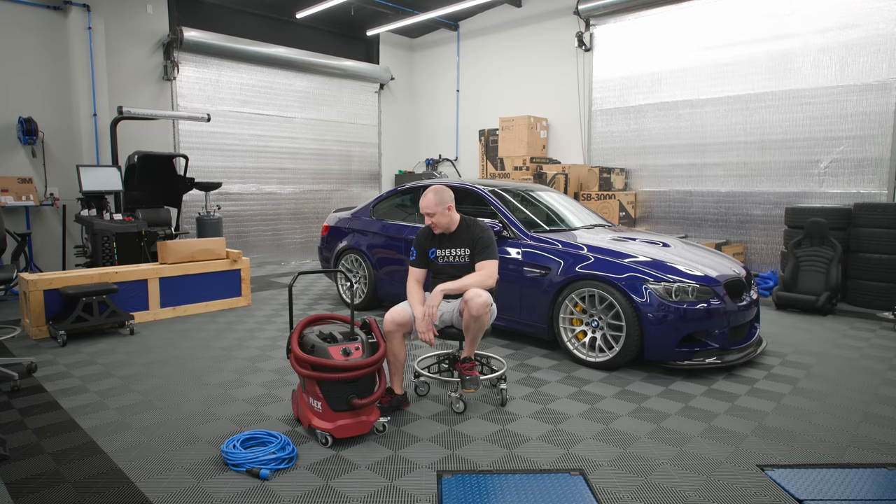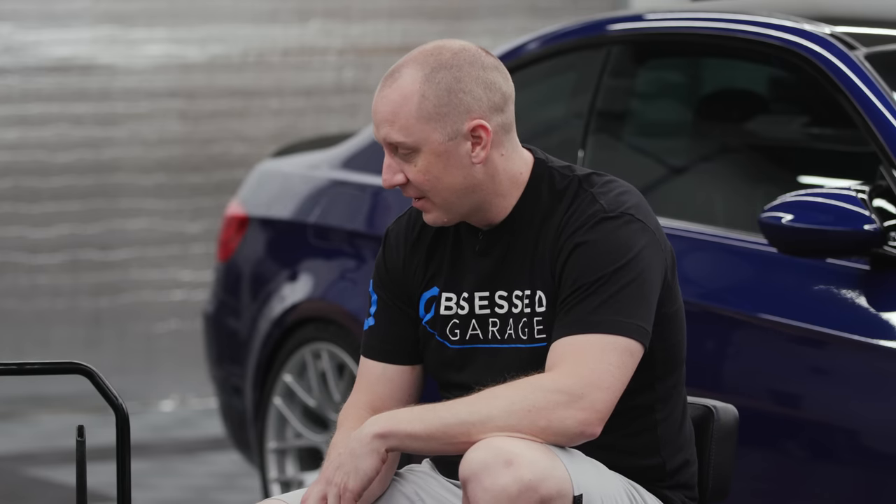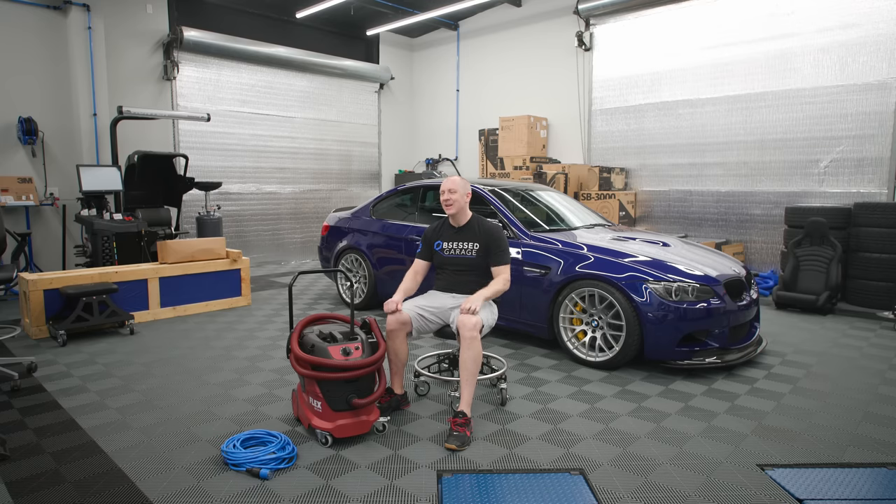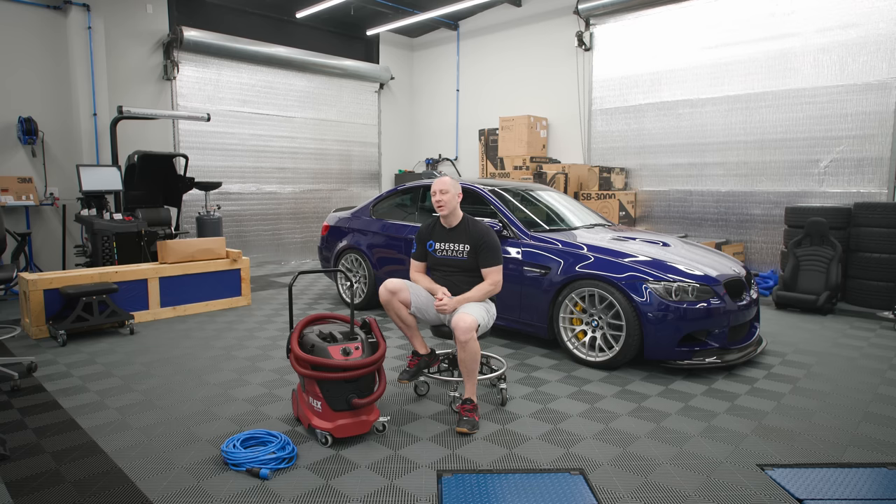Everybody's been after me for years to do a vacuum video, and I hate cleaning interiors, I hate vacuuming. You would think as much as I hate it, I should figure out some really sophisticated system. But it's like I couldn't make a YouTube channel if I didn't like cameras — you have to have the interest and the appetite. I've headed down that path three or four times and every time I'm just disappointed. Somebody has to decide what to do, especially for Obsessed Garage — you just have to pick something.